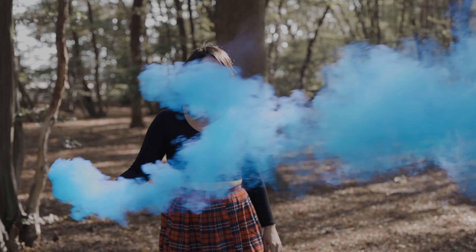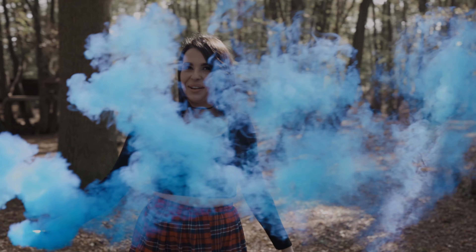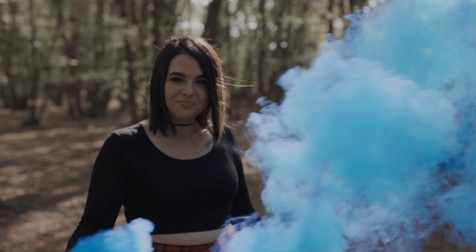One last bonus tip: if you can afford it, try to buy some extra smoke grenades — no matter what you think, you can never have enough. Also, if you have the chance, give the model one before the shoot or while you're setting your gear up so they can trial it, see what it feels like, and move it around. It gives you a chance to check the wind direction again, gets them used to handling it — since they do get warm in the hand and some people might be scared of them — and allows the model to see how the smoke reacts.